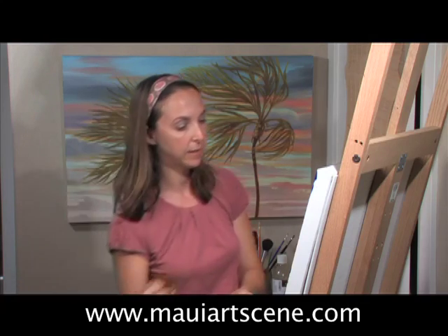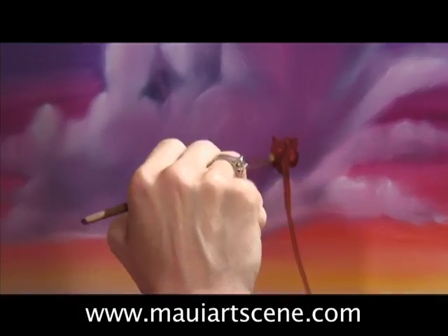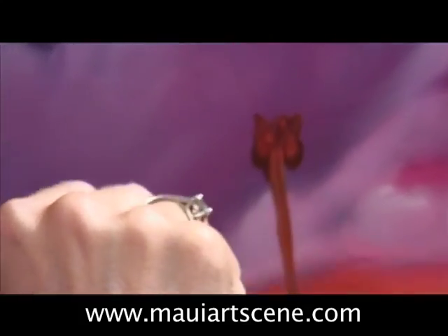It's probably going to need one more thickening. Looking at the size of those coconuts, it's definitely going to be a palm tree that needs to be a little bit thicker. When I do a palm tree I tend to do seven leaves or five leaves. I like odd numbers and I think that gives me enough fronds to make a nice full palm tree.